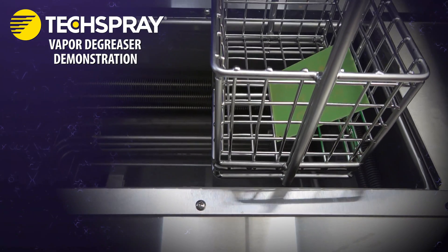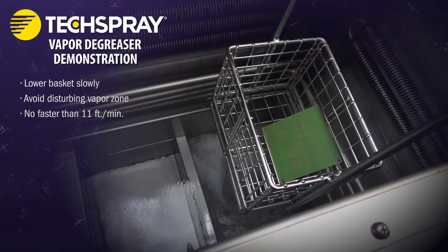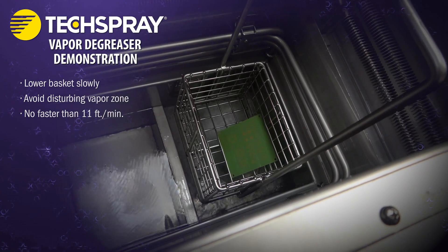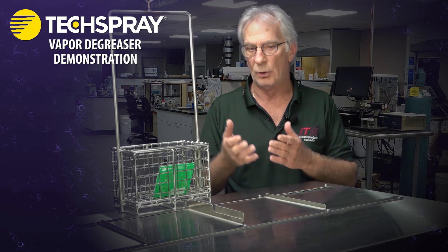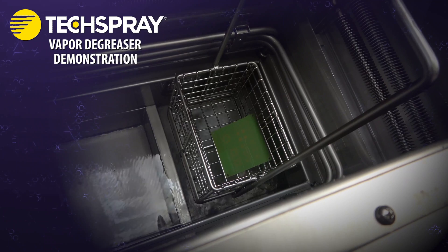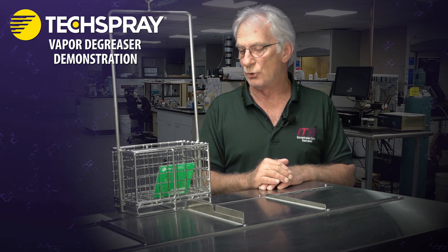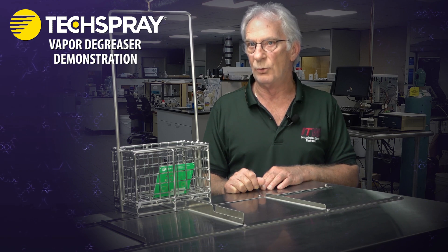When you lower the basket in, you're lowering it through the vapor zone, and it's very important to disturb that vapor zone as little as possible. The rule of thumb when lowering or raising parts is to not exceed 11 feet per minute. The cleaning action works because the part, by contrast, is at room temperature — so there's a large temperature delta. As those hot vapors reach the relatively cooler part, they condense, dissolve the soil, rinse it off, and keep going. That mechanism is called a cycle. When the part and the vapors reach the same temperature, condensation stops and that cycle is over — it won't get any cleaner at that moment without doing multiple cycles.